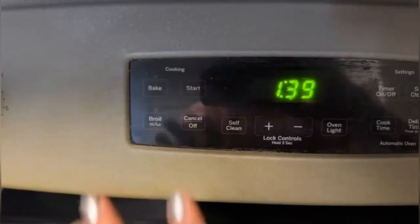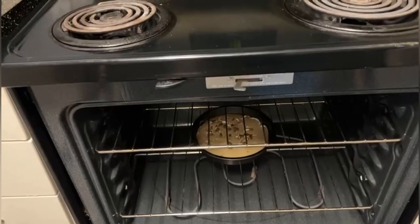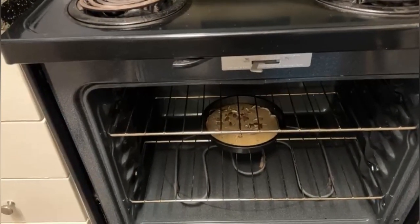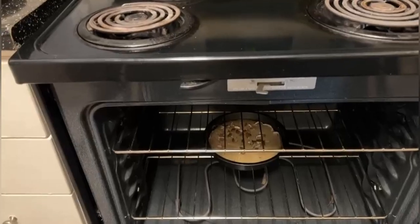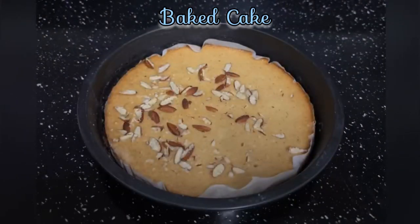We are good with the oven. Remember to use heat resistant gloves to take the pan out, and allow some time to cool down. Thank you for watching — hope this video will help you. Bye!